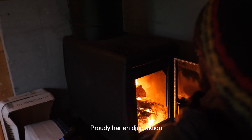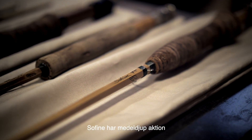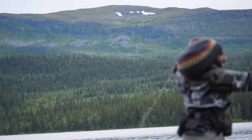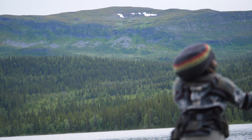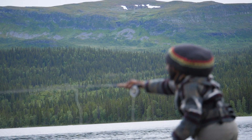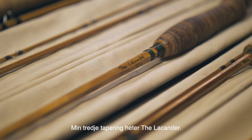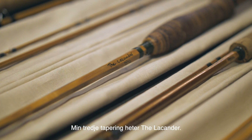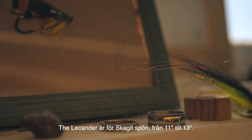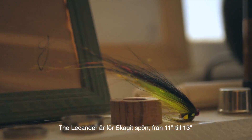My second taper is the So Fine taper, which is a progressive action that works in the middle of the rod. You can shoot long lines if you want to — throwing 30 meters is no problem. And my third taper is called the Likander. The Likander taper is for Skagit rods: 13 foot, 12 foot, 11 foot maybe.